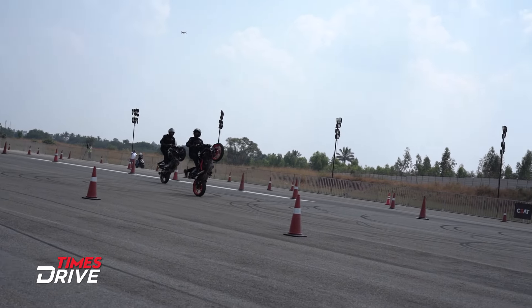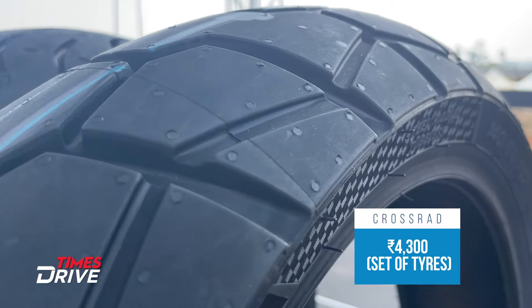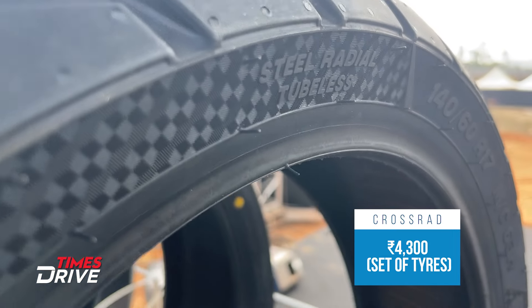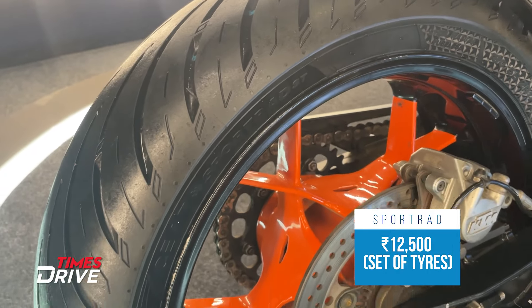Now it's time to talk about the prices. The Crossrad set of tires is priced at Rs. 4,300, while the Sportrad set of tires is priced at Rs. 12,500.